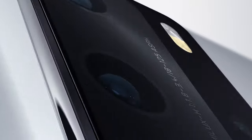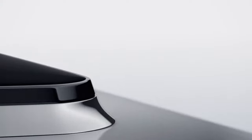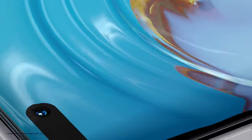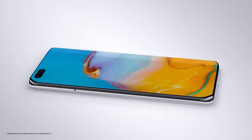See more than ever before with the UltraVision Leica Quad Camera. The Huawei Quad Curve Overflow Display is elegantly rounded from edge to edge.